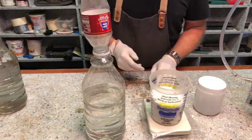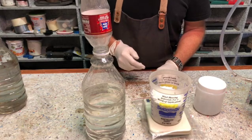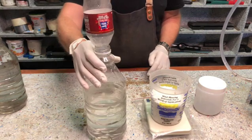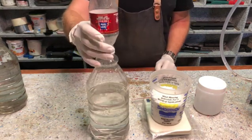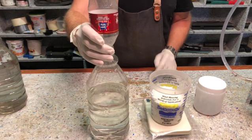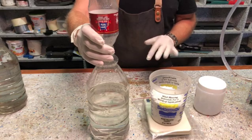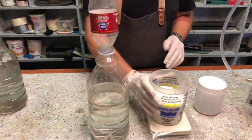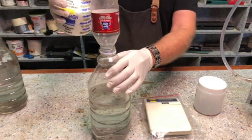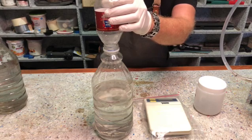We can work with 476 grams, and I've got 1.3 liters of water here. That should give me a ratio of between 25 and 28 percent. When we add the potassium hydroxide to the water, we do it slowly, little by little.